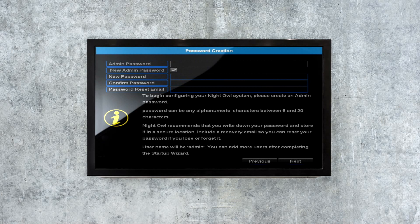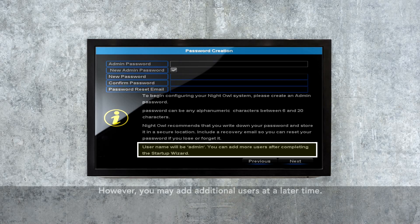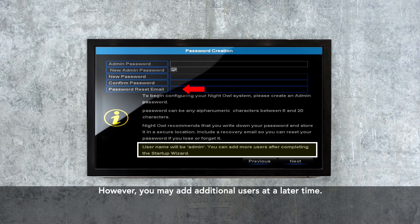When you get to the password creation screen, please pay careful attention. By default, the user name will be admin and must remain admin upon your initial setup. Please ensure you provide a valid email address in case you ever forget your account information.